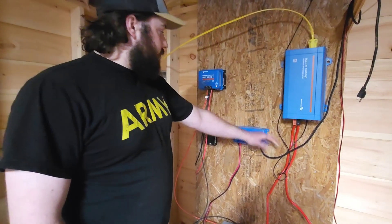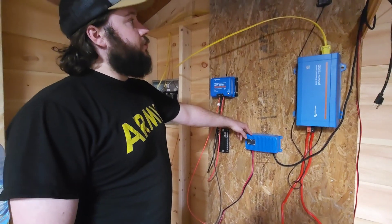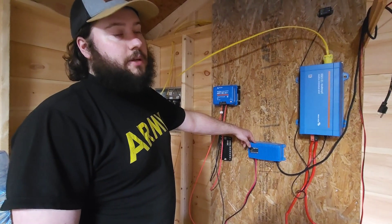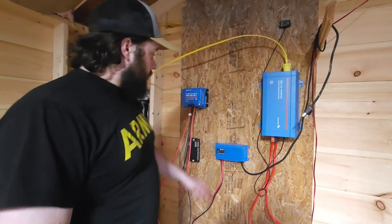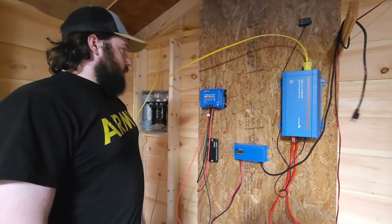Next we have our Victron smart charger. This is for days where we don't have enough sun — if we are using more power than we're making, it just plugs into the generator. Again, you can control all the settings on your smartphone through the Victron app.